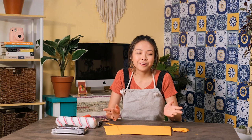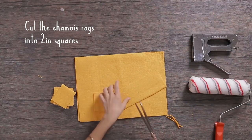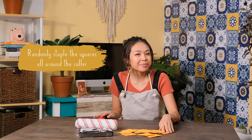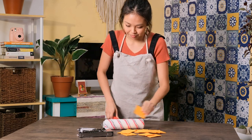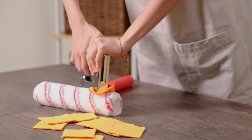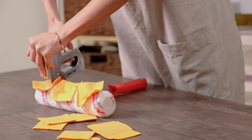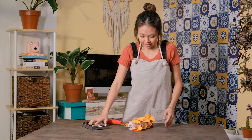While we're waiting for our paint to dry, we can now prepare our chamois rag roller. First, we cut our chamois rags into two-inch smaller squares. Then we randomly staple our squares all around the roller. And there we have it — our chamois rag roller.